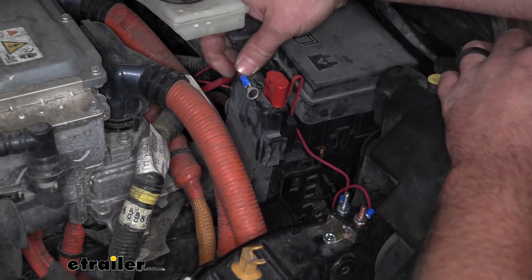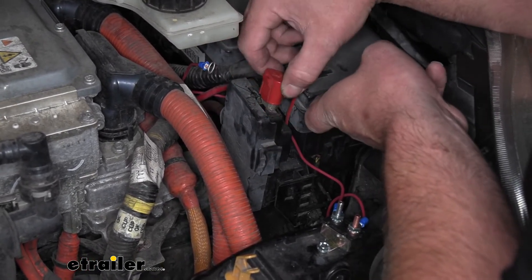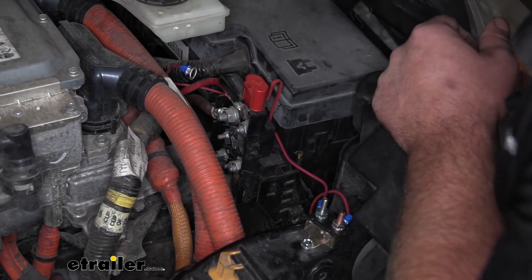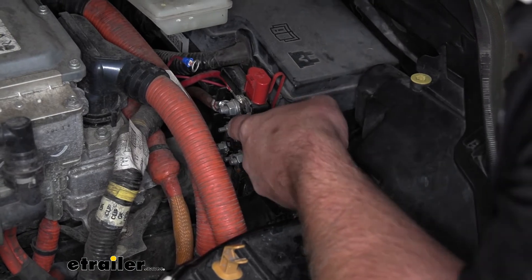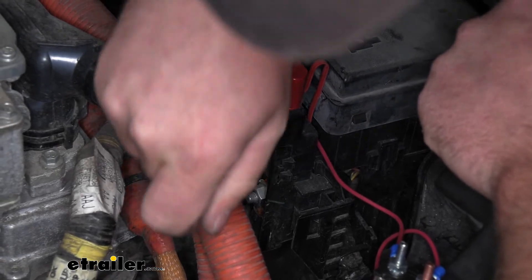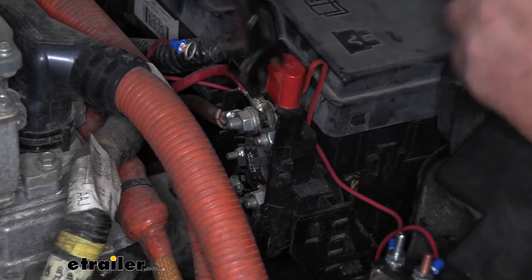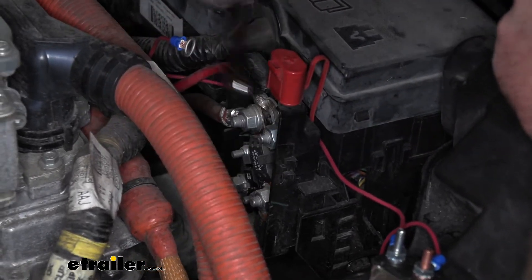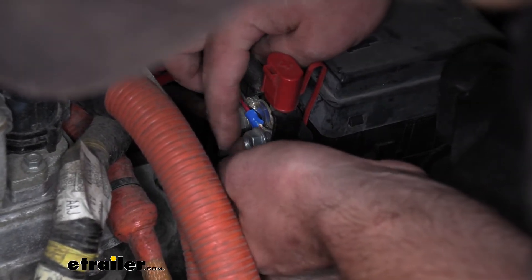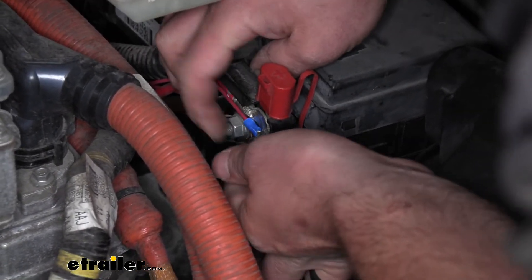As far as the other end of our red wire goes, we want the big ring terminal hooked up to the power post here. Get this cover out of the way — that just pops off — and there's a nut right there that we're going to use. Remove it using a 13 millimeter, take our wire, slide it around the stud, and simply tighten the nut back down.